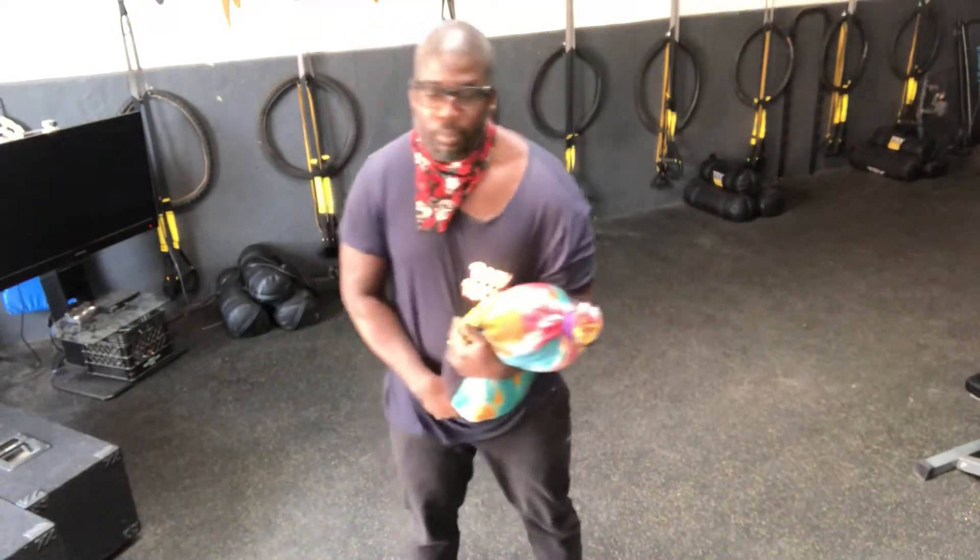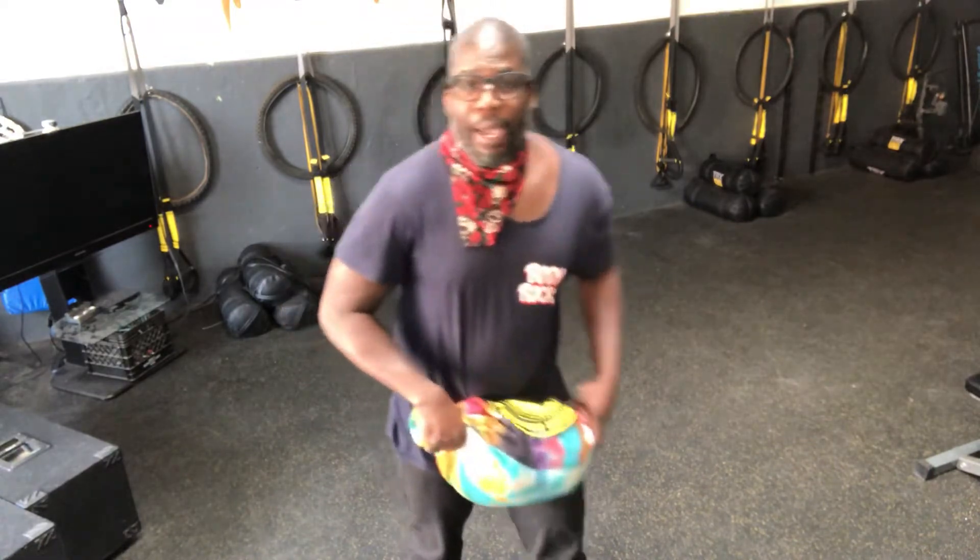I'm going to show you some of the movements we have incorporated into the system. Some movements are with your lower body, but today I'm going to show you some upper body moves that you can use to make any exercise a little bit more intense.